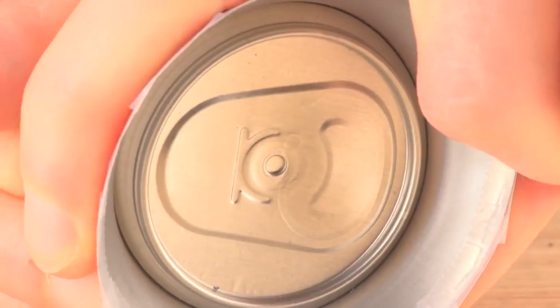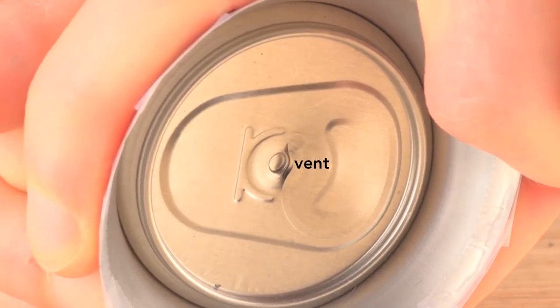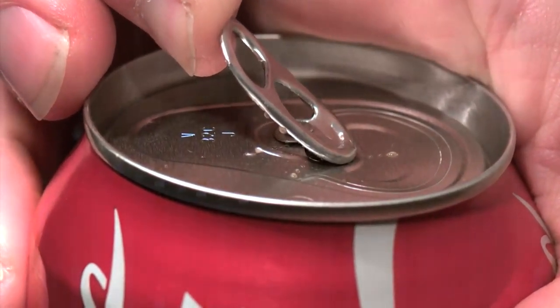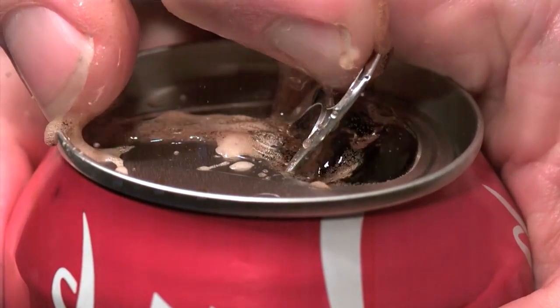The pressure depresses the outer edge of the top until it vents the can, and then the tab changes to a seesaw lever. Looking from the inside of the can, you can see how the tab first opens near the rivet. If you tried to simply force the scored metal section into the can using the tab as a first-class lever with the rivet as the fulcrum throughout, you'd be fighting the pressure inside the can — the tab would be enormous and expensive.